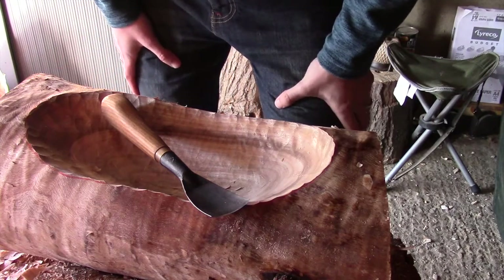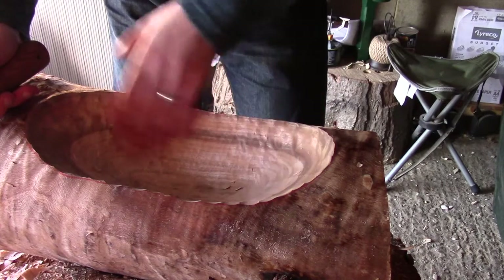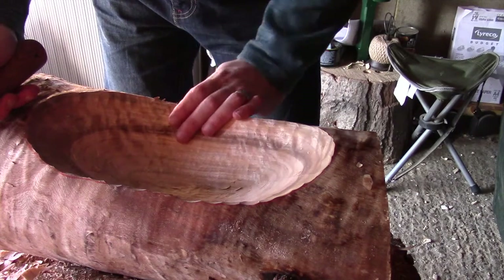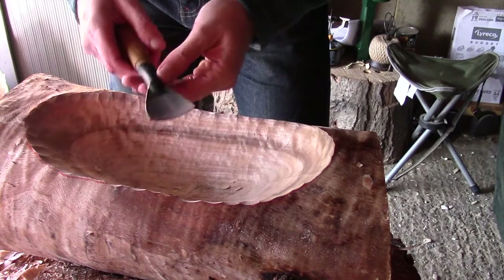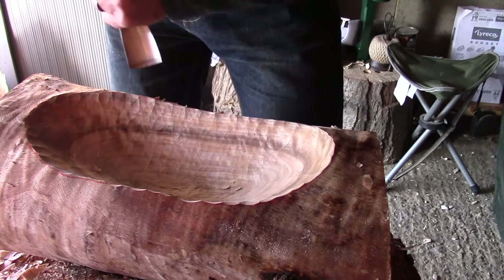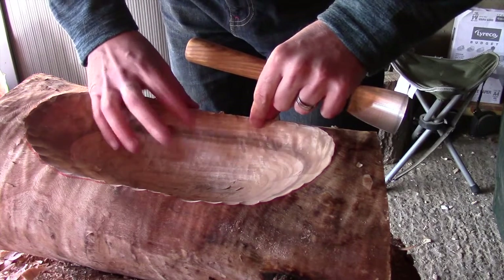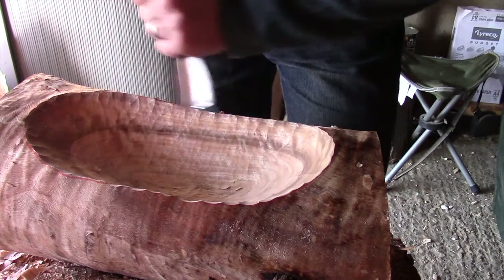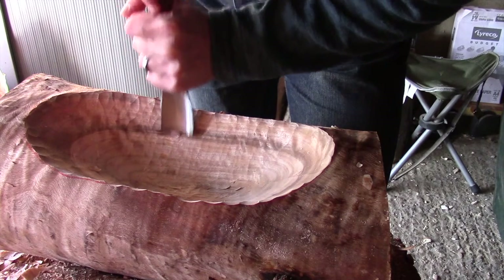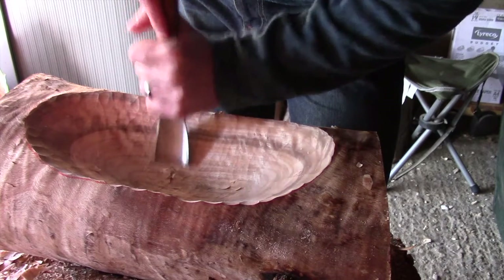Right then guys, so here's where I'm going to start and we're using our smoothing gouge now. Hopefully you can see from here there are quite a lot of fairly fine tool marks in this — nothing too bad, I mean you could leave it exactly like this, but I want to try and smooth it down a bit more. When you're using a smoothing gouge like this you don't want to be putting loads of pressure on, you don't want to be really gouging into it. To start with you will find that when you do start using the gouge it will be pretty tough — you won't get nice sweeping cuts.